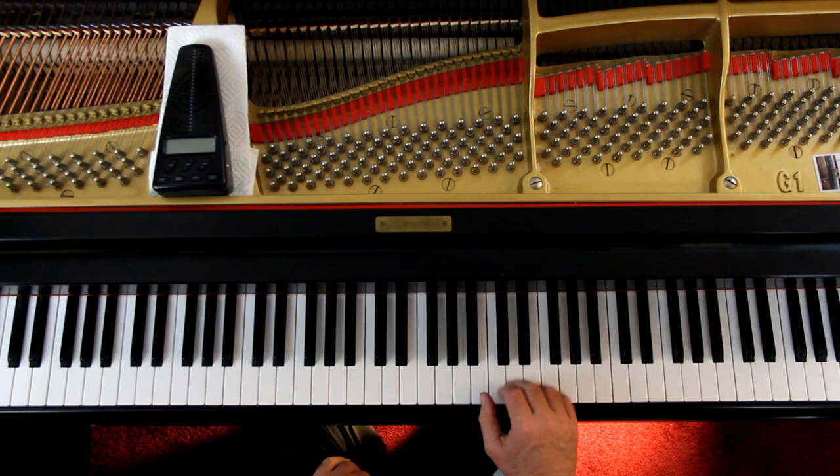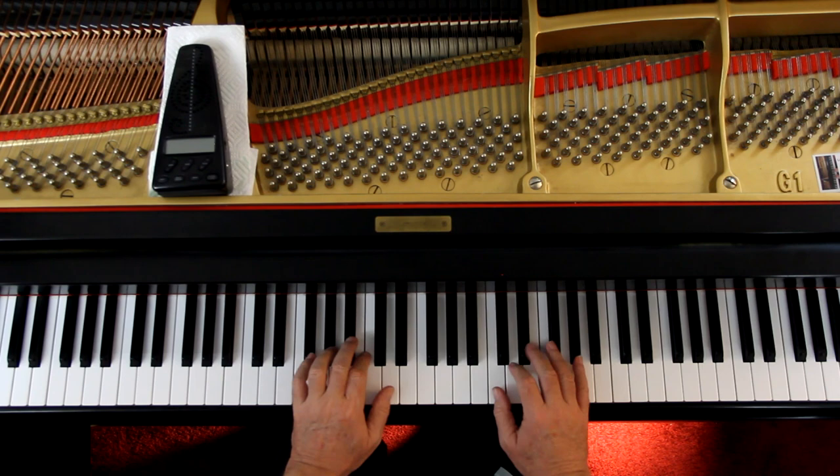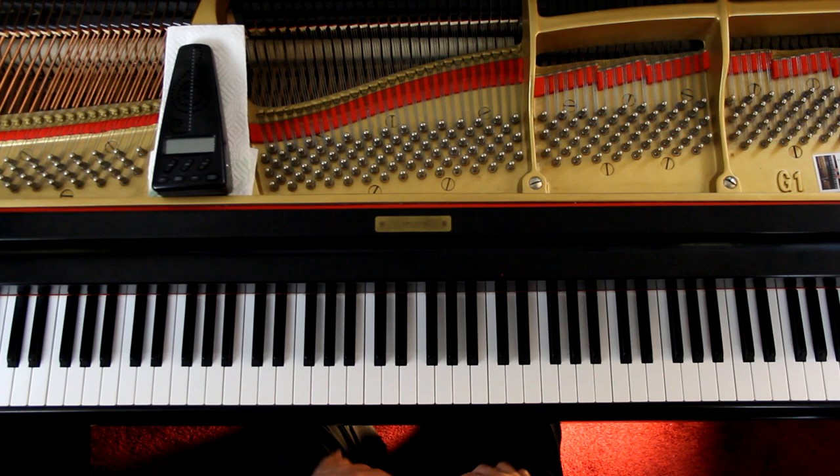This one is working on arpeggios. An arpeggio is simply a broken chord going up or down. Look at the first measure. In the left hand we have these three notes — it's a G chord. This is in the key of G major, by the way. In the right hand you have these three notes — it's a G chord, first inversion, but still a G chord. The next measure you have those notes — it's a V7 chord. So they're chords but we break them up, and when you do that we call it arpeggiated — an arpeggiated chord or an arpeggio.